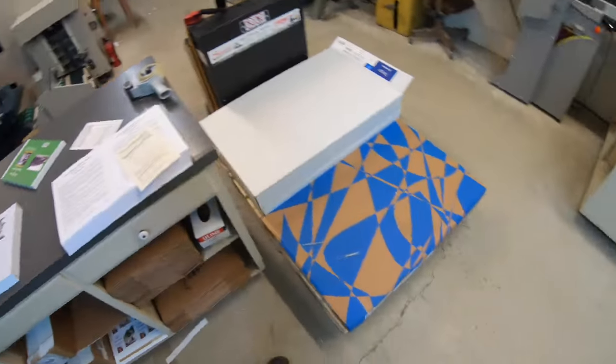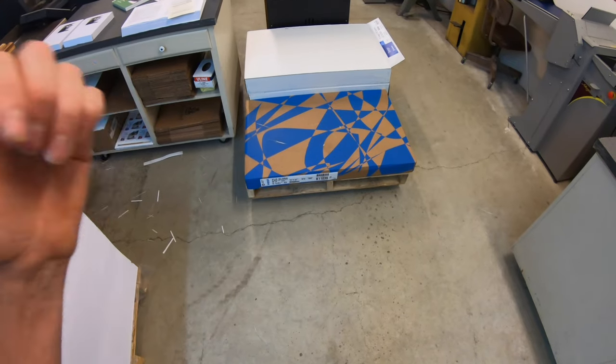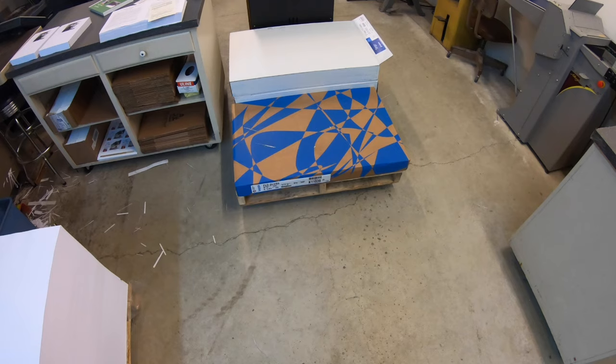So when I need short grain paper, I have to order it folio size and cut it down. I can't order a cut sheet that size — it'd be great if I could, but I can't.